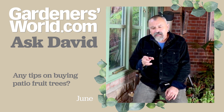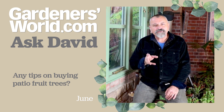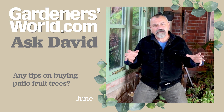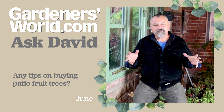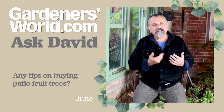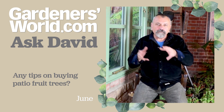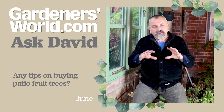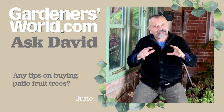Now the one thing about bare roots is that if you put them into too large a pot too quickly, June, you'll find that the roots will rush out to the sides of the pot where the drainage and the warmth is during summer, and there will be a lot of the compost in the centre that will be unused. That doesn't happen when you plant in the ground, because the soil is of a fairly uniform temperature and drainage, so the roots will grow steadily outwards.